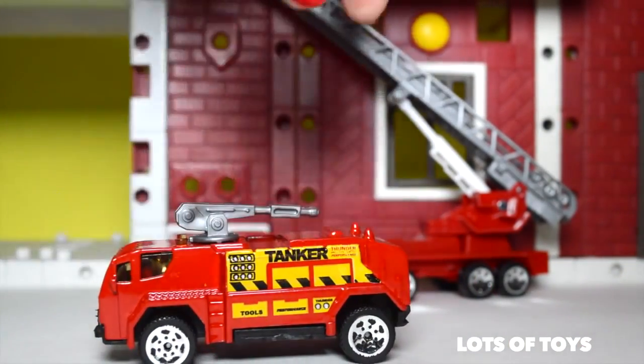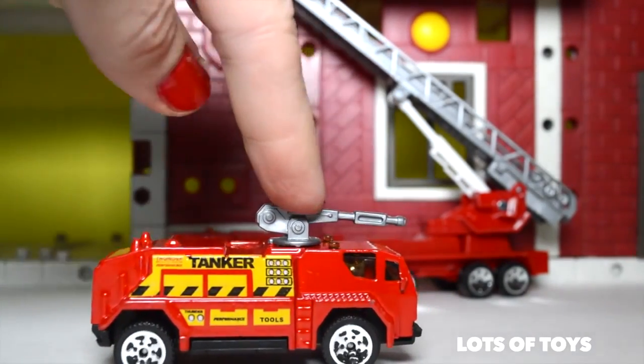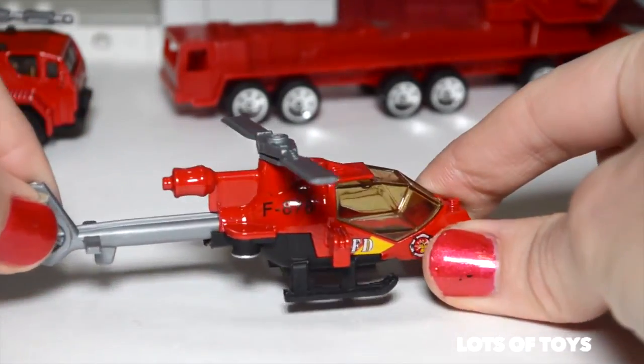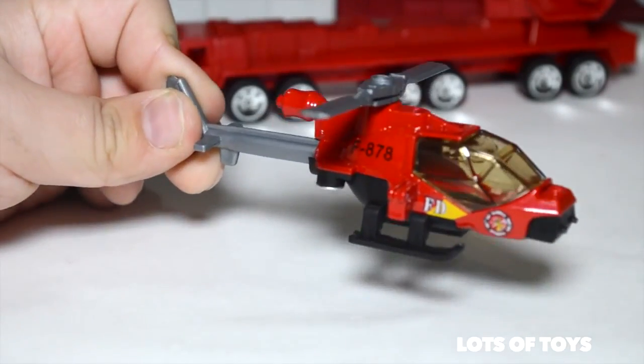Included in the collection is also this tanker. It has an emergency response tool at the top — a water gun. Look at this: the back actually extends.